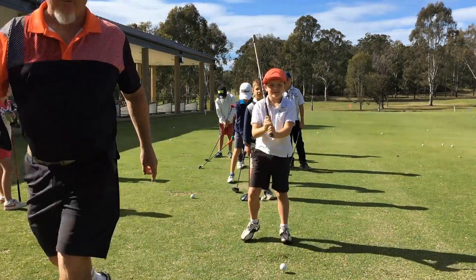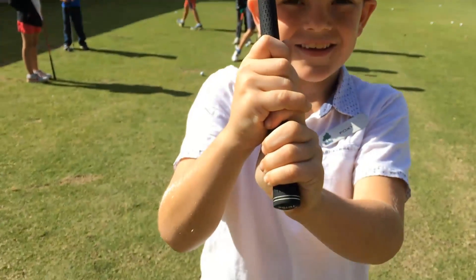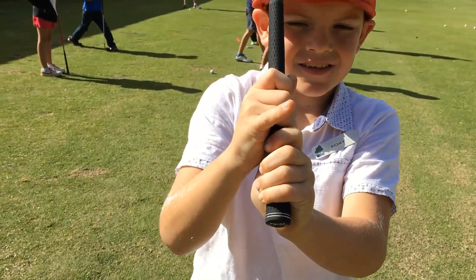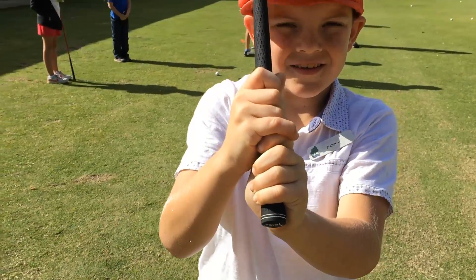Come over closer and show us on the camera. Stay there, not like that, stay there. So that's the piggyback grip. Show me the little pinky going up and down. Yeah, that one there — it sits on top of the other fingers. Okay, thanks, that's it.